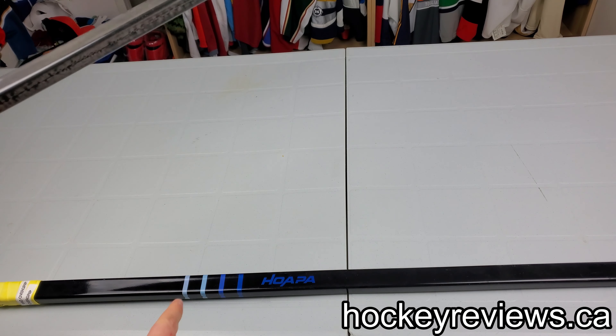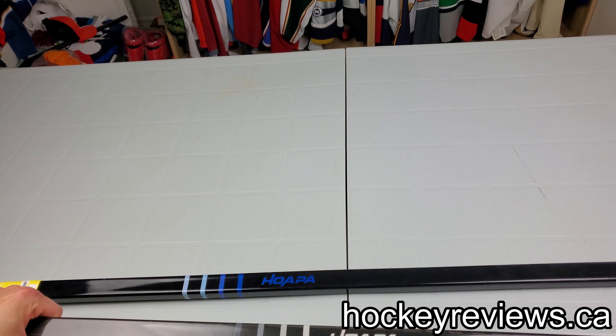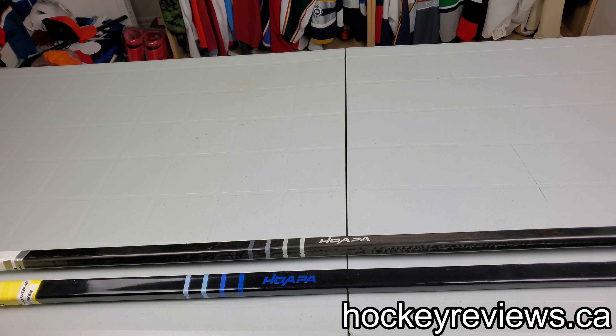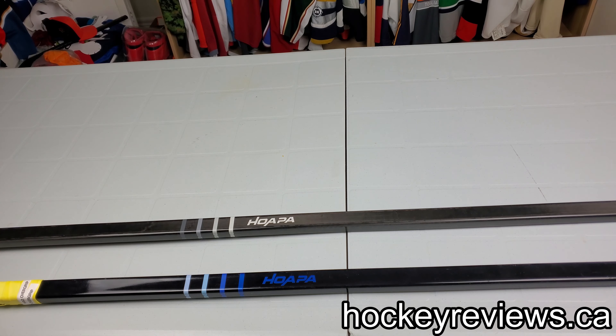This is a prototype. The one down there is also a prototype. You can kind of see the different graphics. I know some other people have gotten some other graphics — we got this one around Christmas time and one of them was Christmas colored. I've been testing these sticks out for them and giving them feedback on how it is.